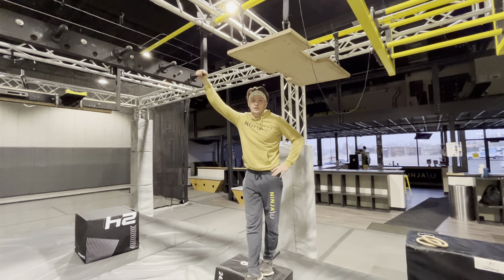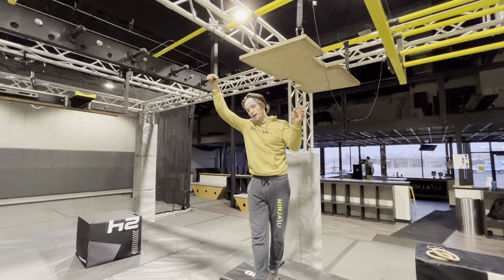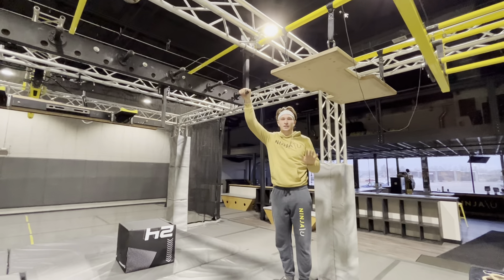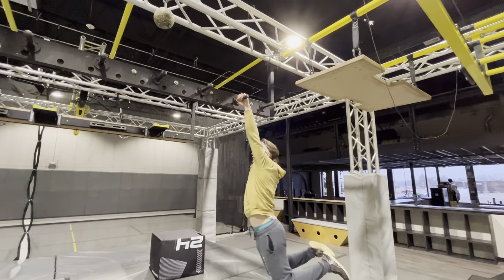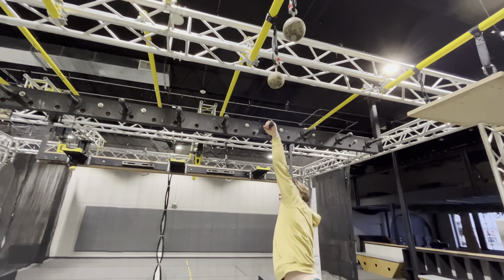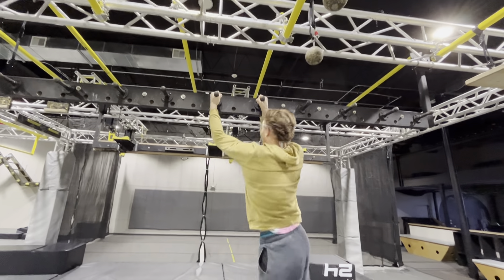This is the testing for your gray wristband. You're gonna have three tests on it. Again, you only get one retry throughout the whole thing. Your first one is six monkey bars — that's five monkey bar transfers: one, two, three, four, and five.